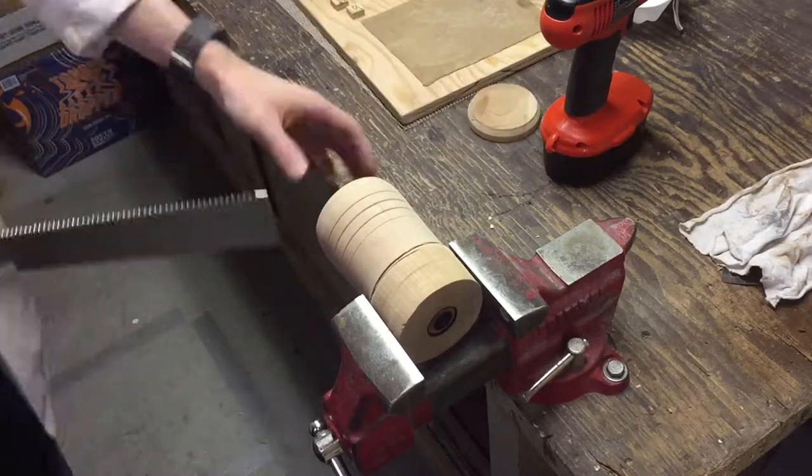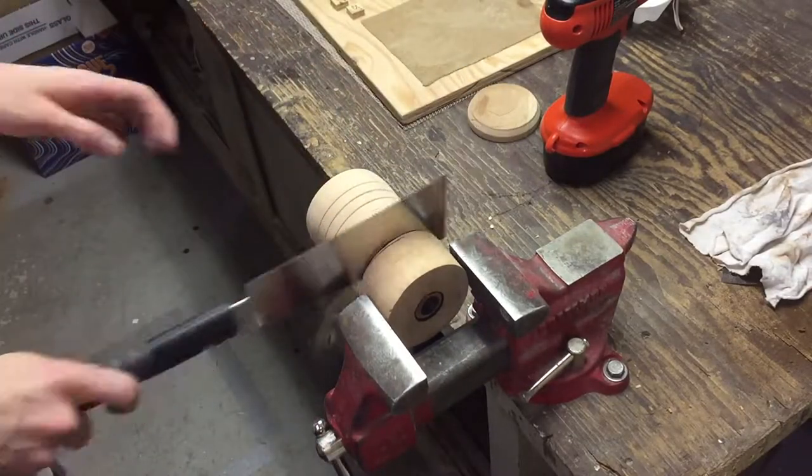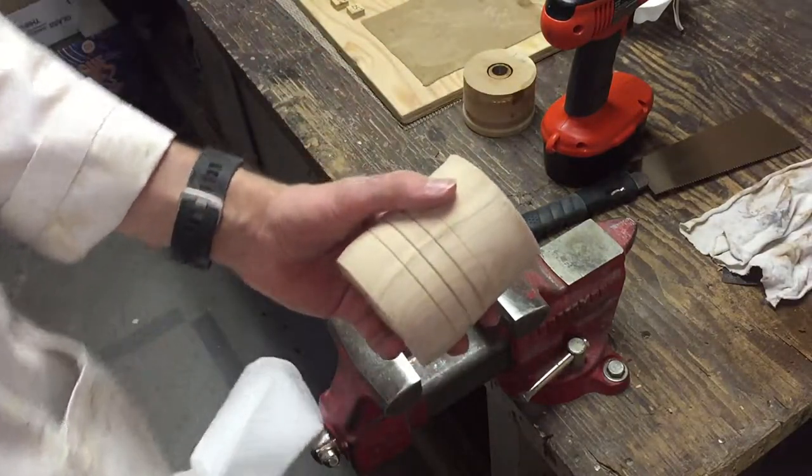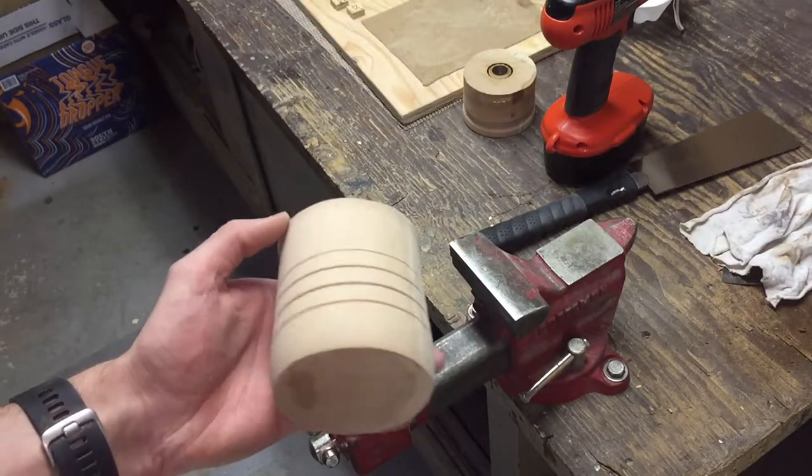Then I went off my lathe, cut the excess material, kept the cup shape, and cleaned off the edges using my belt sander.